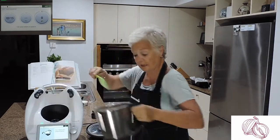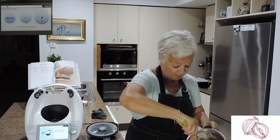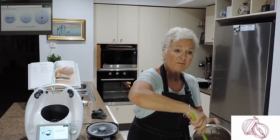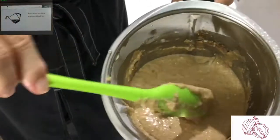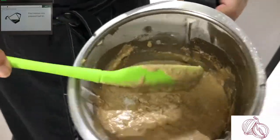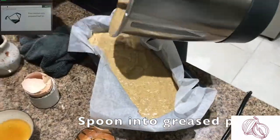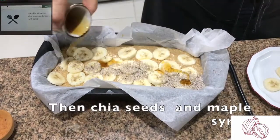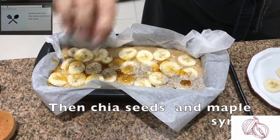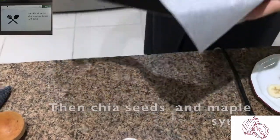There you have it — it's as simple as that. I haven't timed myself, but I think that was probably five minutes if that. There it all is. It's a very wet mixture but it comes out really well. A drizzle of maple syrup on top — it's a little uneven but it won't affect the taste. Here we go into the oven for 60 minutes.